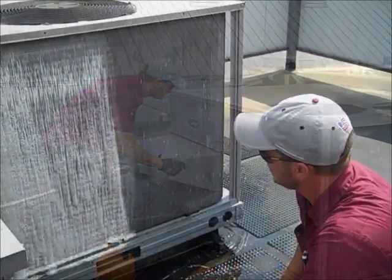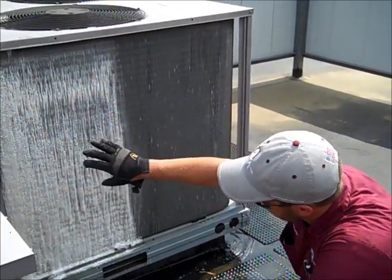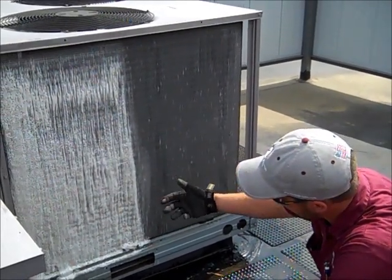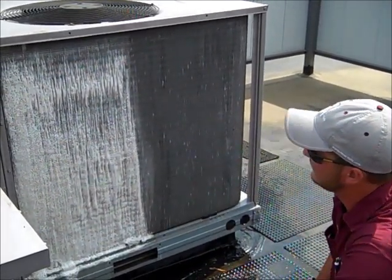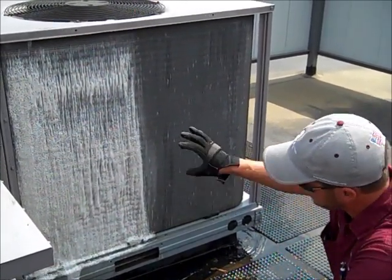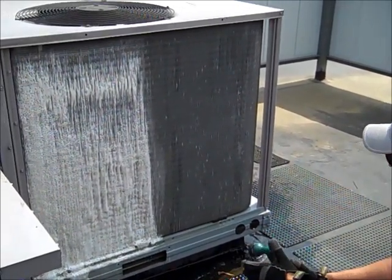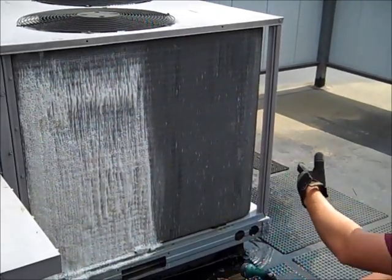Now once you've applied the condenser coil cleaner to the coil, after a minute or so, you'll get this foam in action. That's actually working in both sides of the coil and that's actually where all your cleaning is coming from. If you notice you're pushing out the dirt, you want to let that sit just a few minutes. You don't want to let it sit too long. Once you get the nice foam blanket, you'll want to rinse and you'll start from the top, work your way down. And once this thing is rinsed, we'll be able to compare clean to dirty.